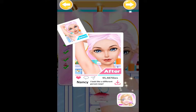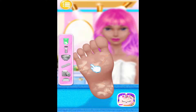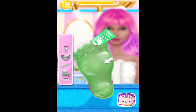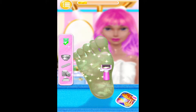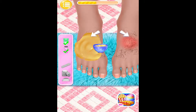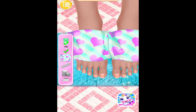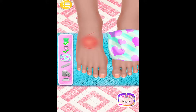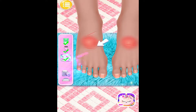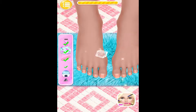I feel much better now. Lumpable foot spa. Apply the stud on my foot. Nice. Try the swimming rollers. Great. Apply the wax. Tear the wax paper. Cover the wound with the adhesive bandage. Use the ice cubes to eliminate the swelling. Amazing.